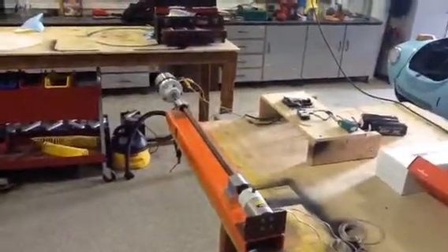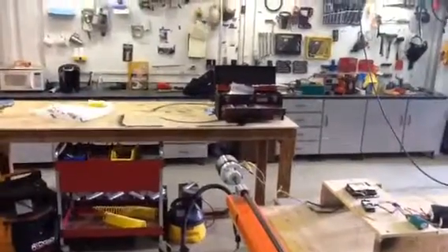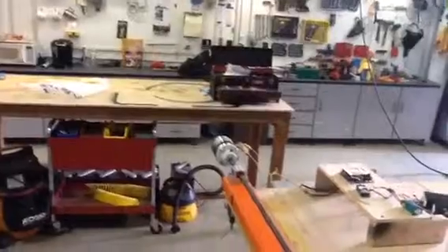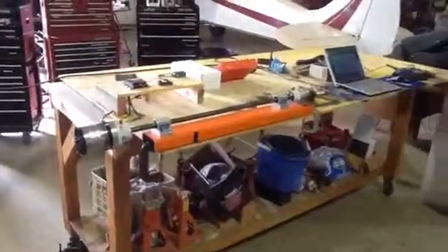Now if I step back here with the transmitter in my hand, I think I should be able to hit the throttle. You can see everything blowing on the wall now, so I think it's working. We're showing torque is 1.7 and load is 1 or 2, so I don't think that's calibrated yet, but I think it's pretty much working.